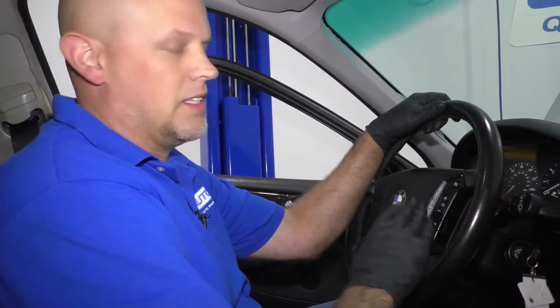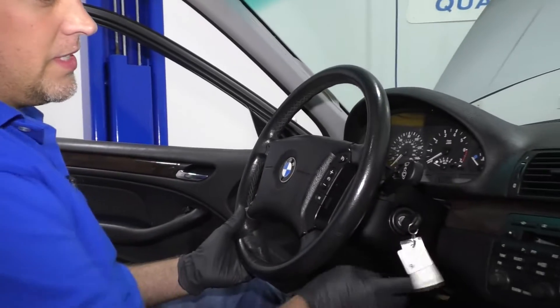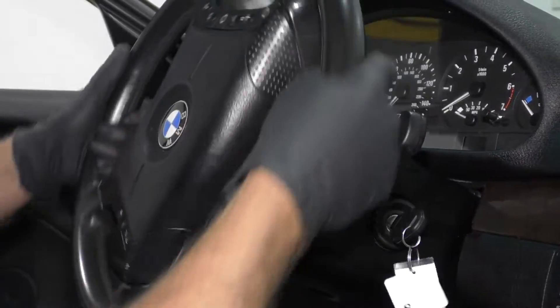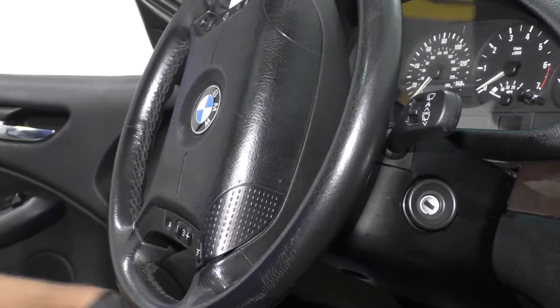You want to make sure you disconnect the battery before you take the airbag off, because you don't want the airbag system seeing that the airbag's out — you'll get an airbag light. So what we're going to do is after disconnecting the battery, just put the key in the ignition, turn the wheel to the side like this, then disconnect the key.